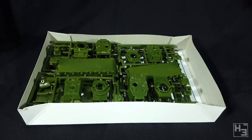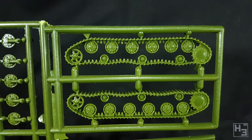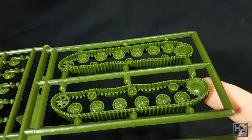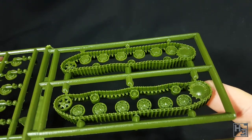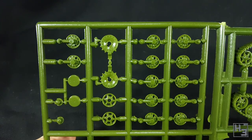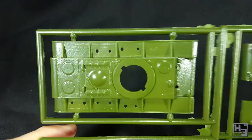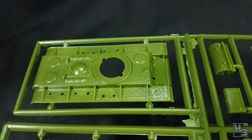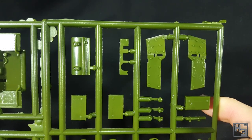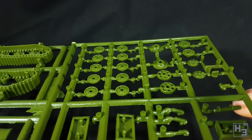There sure is a lot of stuff crammed into this box. It's nice to see that you could build two of either of the KV variants. I had kind of expected it to be a case of building a KV-1 and a KV-2, but as you can see from all of these parts it's possible to build two KV-2s or two KV-1s, or one of each — the choice is yours. The parts are moulded in a green plastic which is a bit greasy to the touch. This is most likely just mould release agent that can easily be washed off with some warm soapy water.